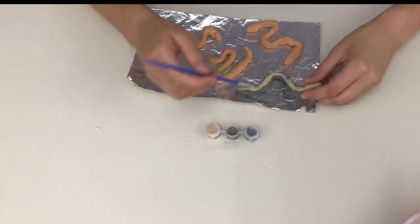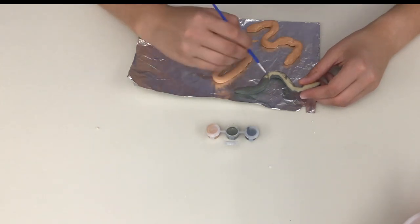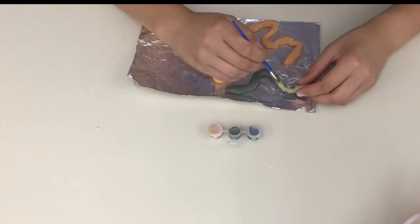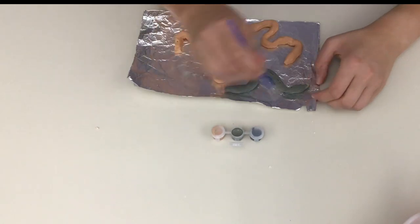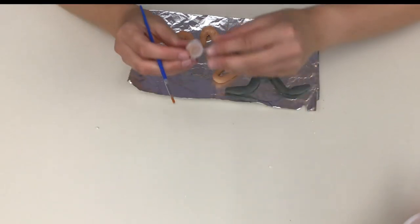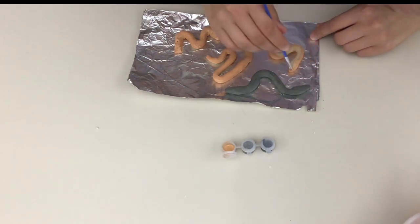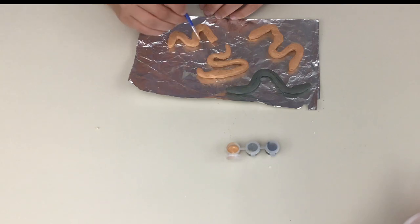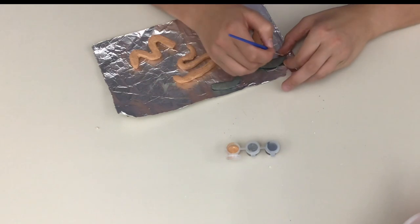Don't forget to paint the bottom of all of your snakes. Once you're done with the base coat on all of your snakes, go back and add the patterns. I think for this one, I'm going to do two lines all the way down the back.